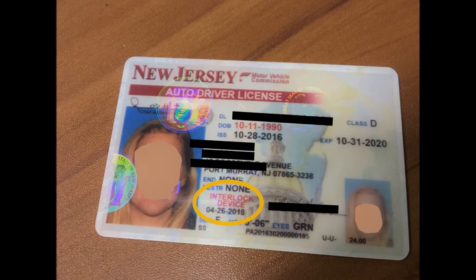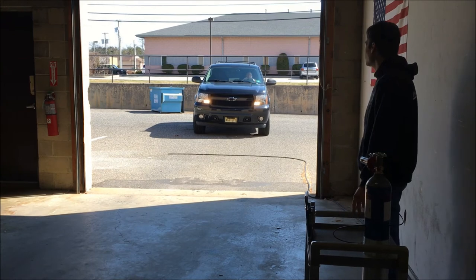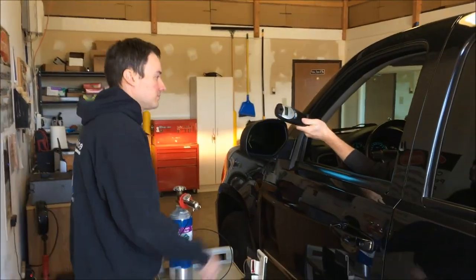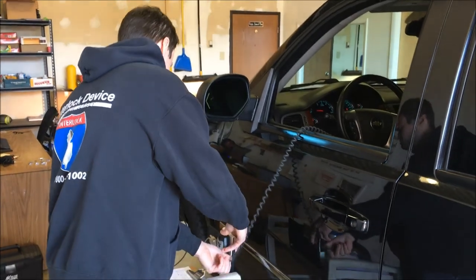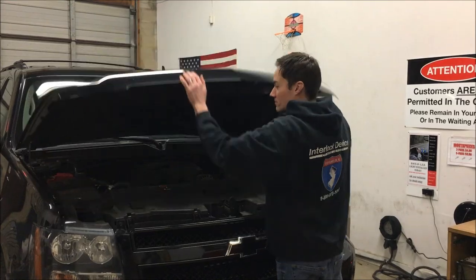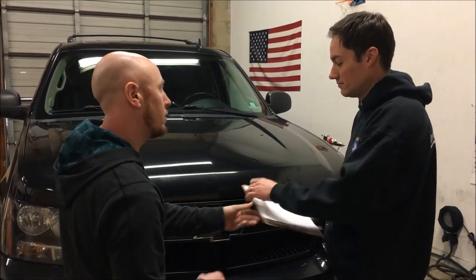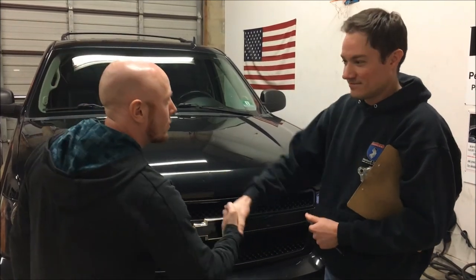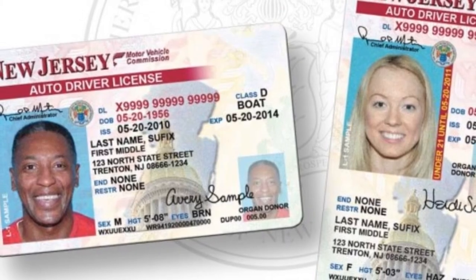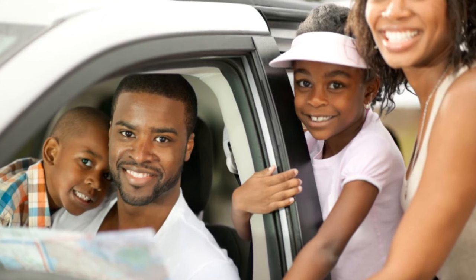After your state-mandated time with your interlock device has been completed and you are past the restriction date on your driver's license, it will be time to come in for your removal appointment. You will pull into the shop as directed by your technician and return to the waiting room. The actual removal of the interlock device will take less time than the original installation. Your vehicle will be returned back to exactly the way it was prior to installation. You will then sign a removal slip stating you have satisfied all the requirements. Take your removal slip back to any motor vehicle service center and have a new driver's license issued. You are now free to drive any vehicle at your leisure — but remember, please drive smart.